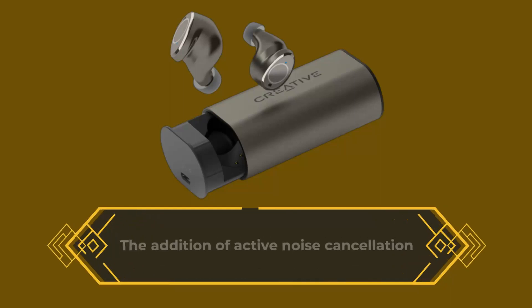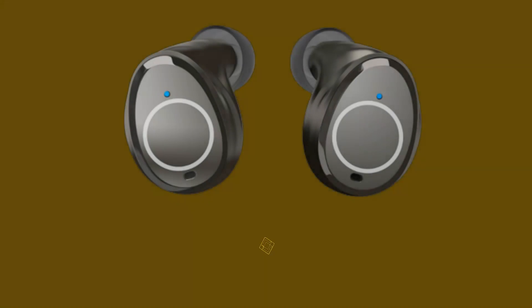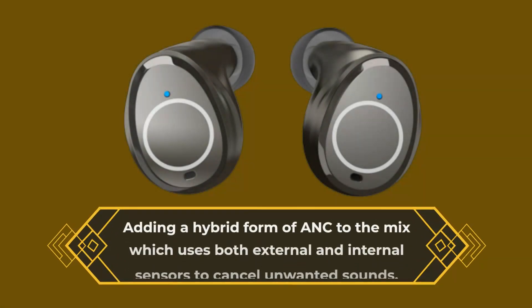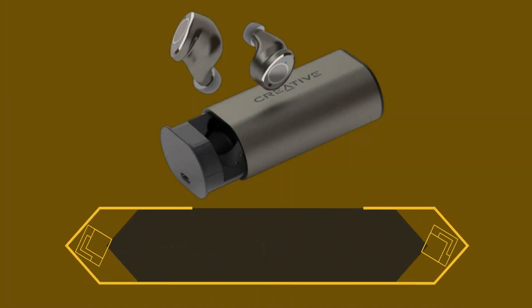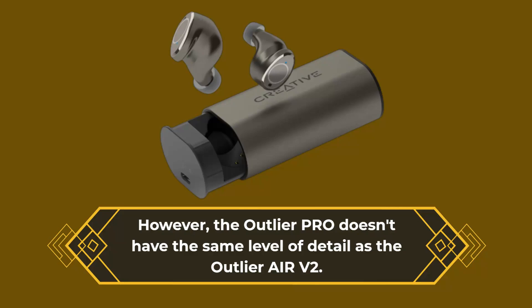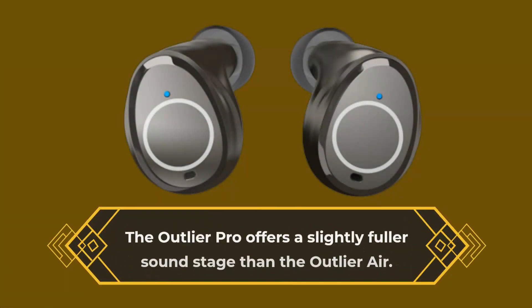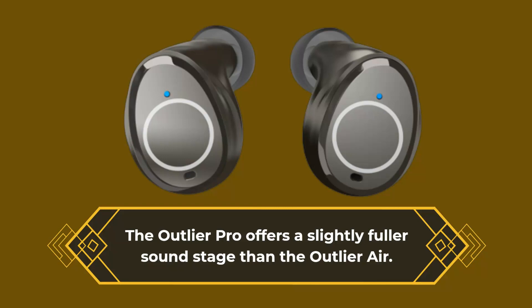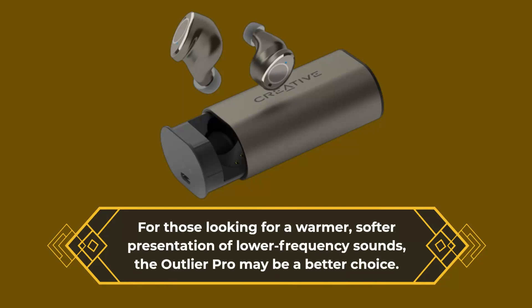The addition of active noise cancellation technology is a significant improvement over the previous version, adding a hybrid form of ANC which uses both external and internal sensors to cancel unwanted sounds. However, the Outlier Pro doesn't have the same level of detail as the Outlier Air V2. The Outlier Pro does offer a slightly fuller soundstage, and for those looking for a warmer, softer presentation of lower frequency sounds, the Outlier Pro may be a better choice.